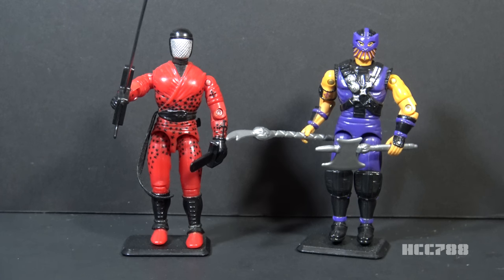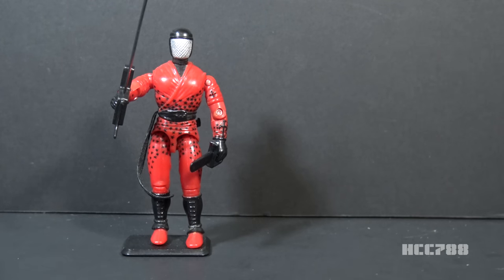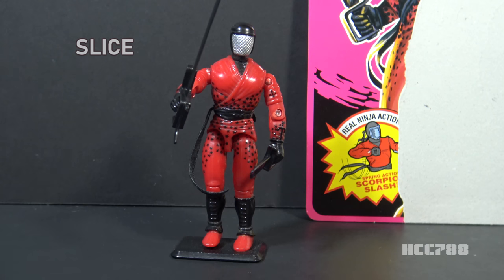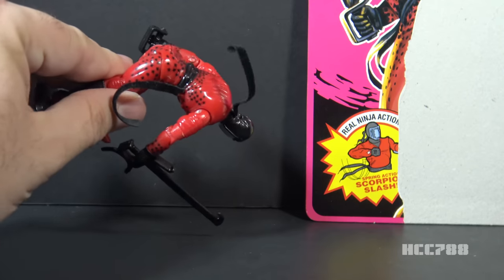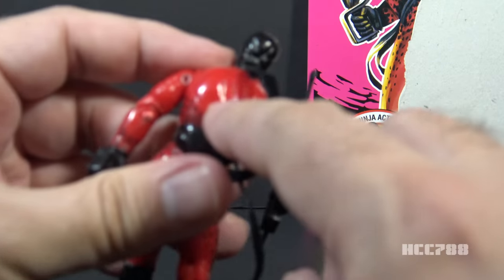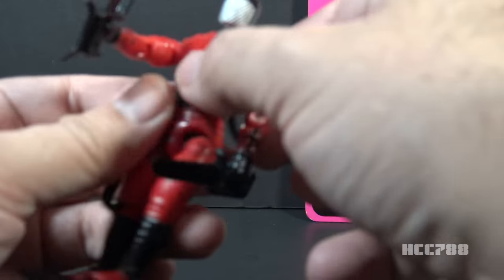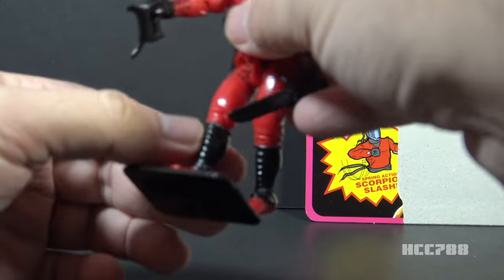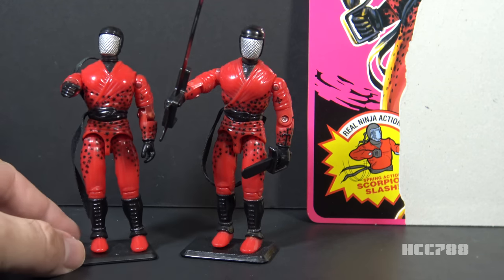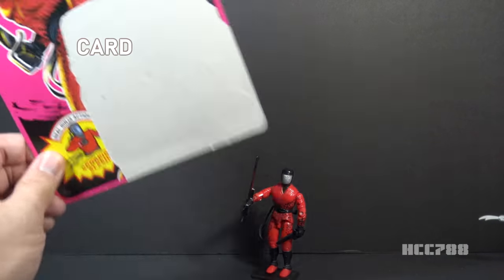This video will cover both Slice and Dice, focusing on Slice first. A word of warning: if you're thinking of collecting these figures, they are extremely loose. Ninja Force figures did not have back screws, so you can't take the figure apart to replace the o-ring. The chest had to accommodate the action feature, so these figures end up very loose and very hard to stand up. There is also a variation on this figure. Let's look at the card back to see how Slice was packaged.